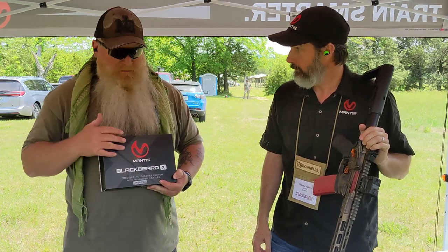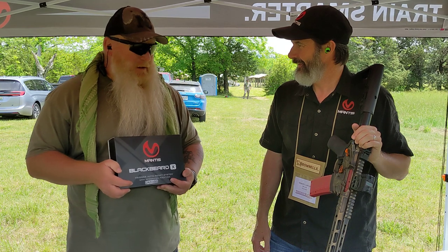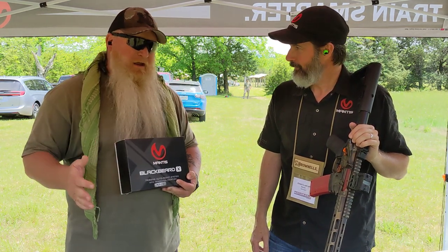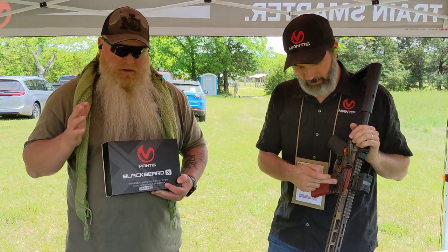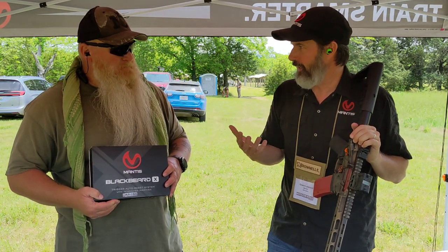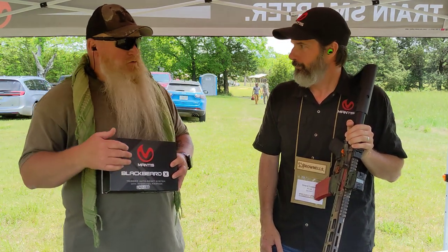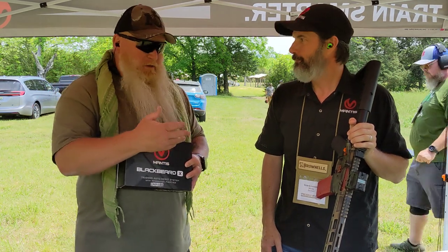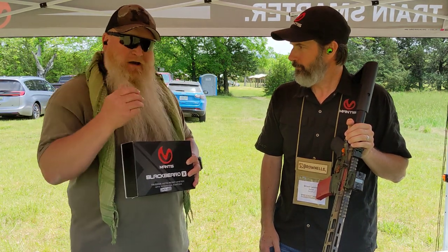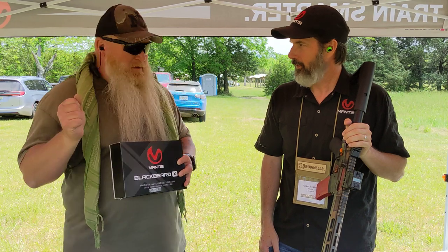Whether it's a rifle or handgun, this thing has been great. It's a versatile tool all the way around — live fire, dry fire. You're getting everything you need to get better with your firearm. It's your weight, break, and reset on your trigger and your gun. You're training with your own equipment. A lot of times with other systems you have to buy their equipment, but being able to use your own rifle — what you use day in, day out — you can continue to train with it, not jump from a live platform to a training platform. It's all right there in one piece.